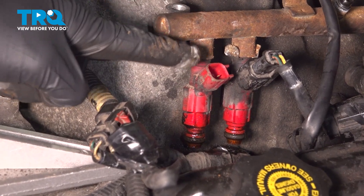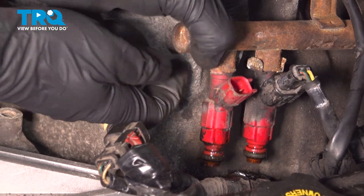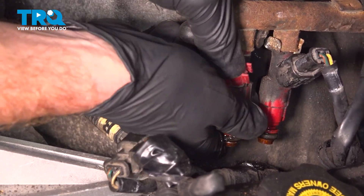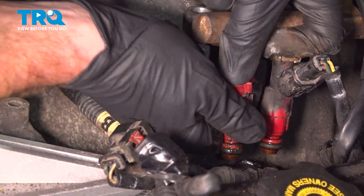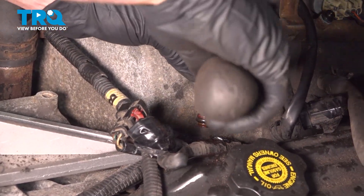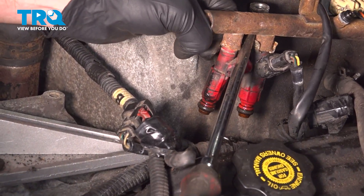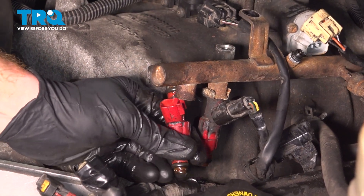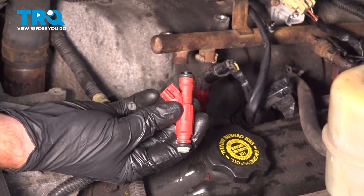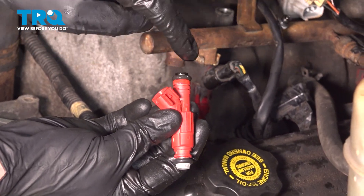Now we can take hold of the fuel rail and the fuel injector. Give it a little twist and separate the two. If you have a hard time pulling it out of place, you can try prying it out using a screwdriver or pry bar. Let's get ready to install our brand new fuel injector. To install this, you want to use a clean hand and a little bit of clean motor oil just along each one of those two seals.